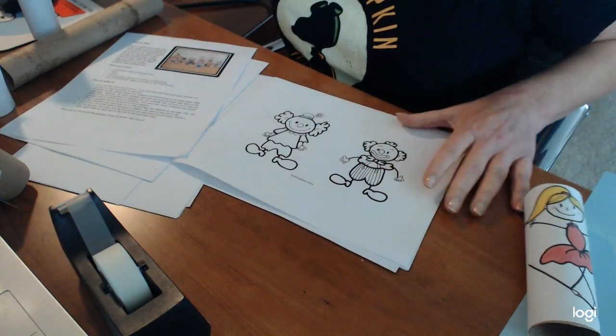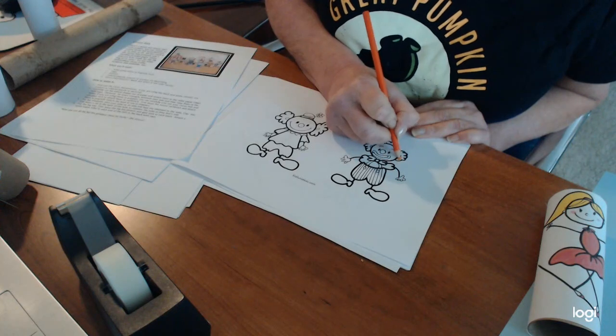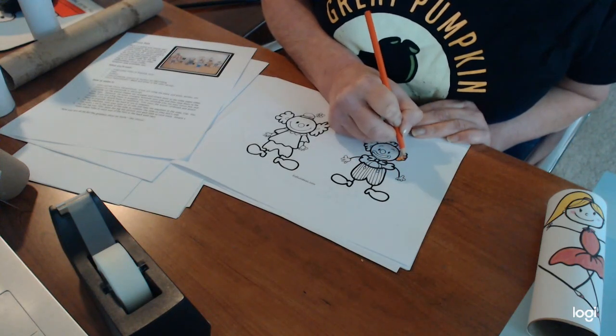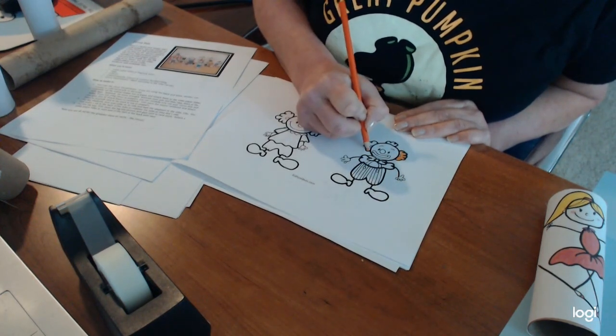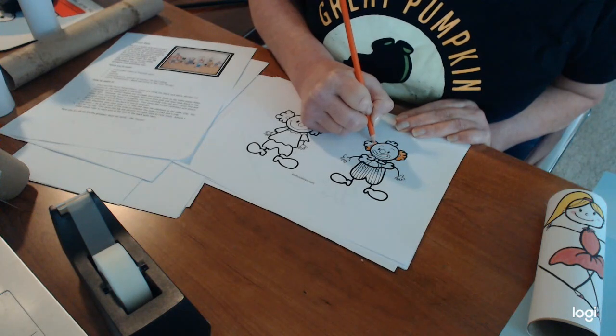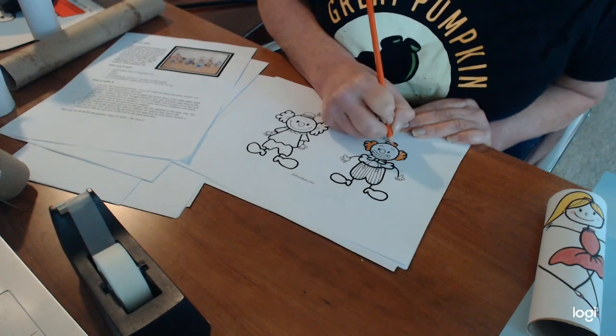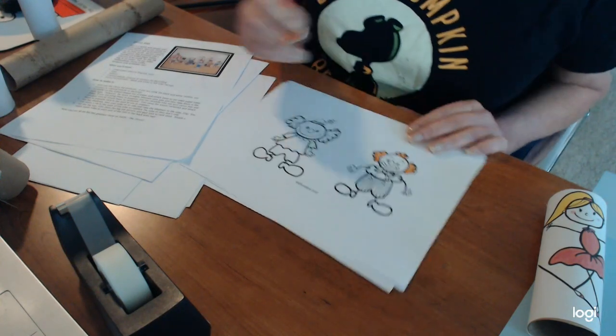You can go with the black and white version and color them in — colored pencils work really great for this because you can get into all the little tiny spaces. Another thing you can do with the Circus Pals printouts is put them on a large piece of paper and just make a big circus picture.